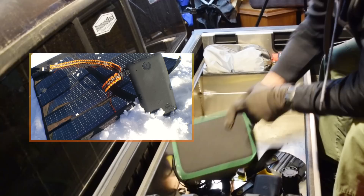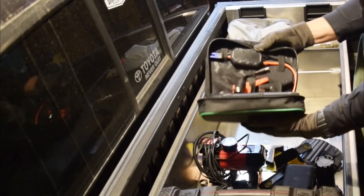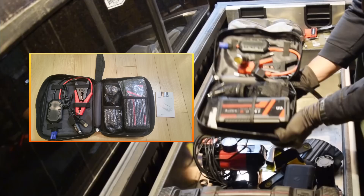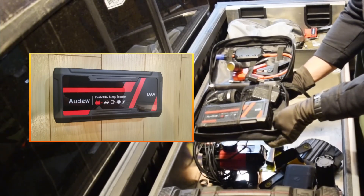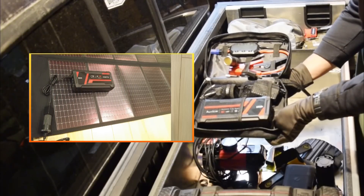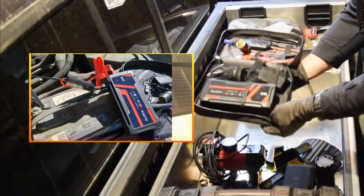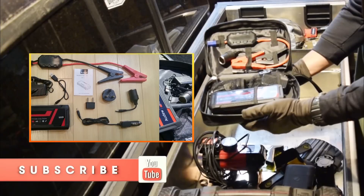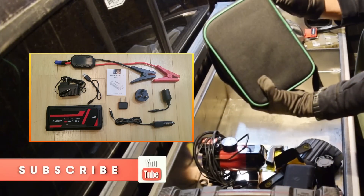The Zero Lemon Tough Juice — fully charged, 30,000 milliamps. I also have this awesome Aude battery charger. If I ever leave my lights on out in the bush and my battery is dead in eight hours, this will boost it up. I've used it to boost my Jeep before, which had a battery that was entirely dead, and this thing works fabulously. Good little kit. I'll see you next time.